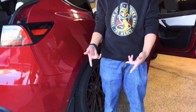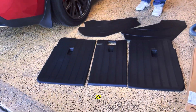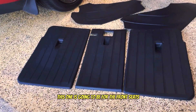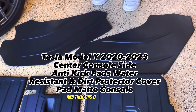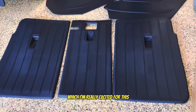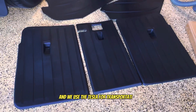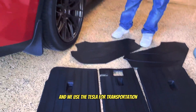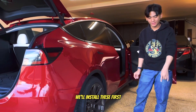Here are the parts. This one is going to be for the front seats — where you kick the carpet — and this one is for the back, which I'm really excited for because we actually buy and sell wheels and use the Tesla for transportation, so we really need these. Let's install them.